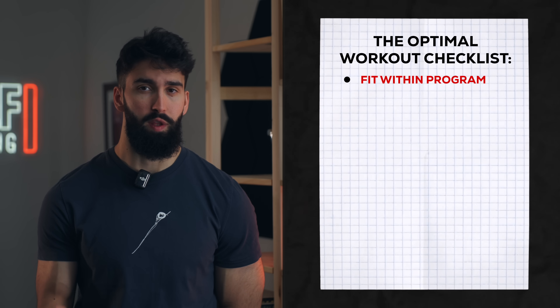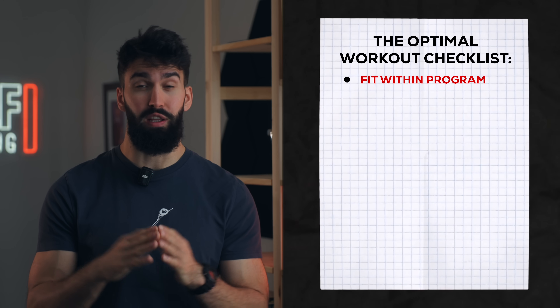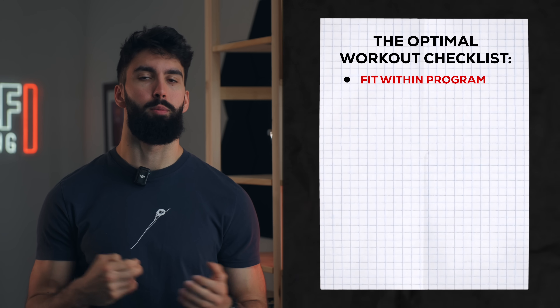Any workout you do within your program should fit within your program. This is a pull day designed to be repeated twice a week to get you to reach the effective volume guidelines we have from the research. Can you do this once a week and still see progress? Yes, but for your best gains, do it twice a week and have slight variations in how each day looks.